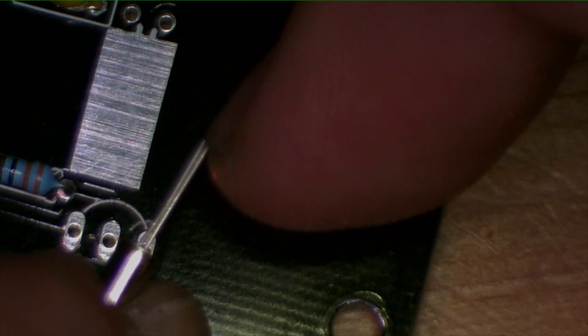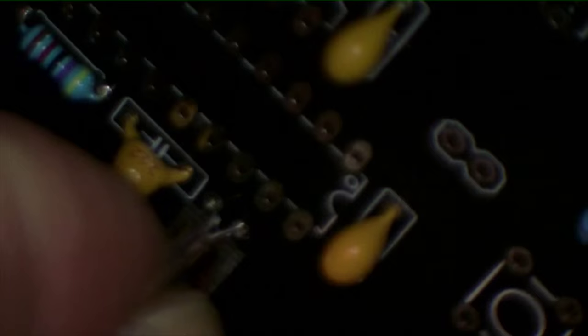Now we're going to put in the crystal. This is what's going to run the microprocessor and give us a correct time. I believe it's also unpolarized. What you want to do with the crystal is get it in its holes, but then fold it back onto the pad that Rob has provided there. It's marginally heat-sensitive, so we don't want the heat on there for too long.